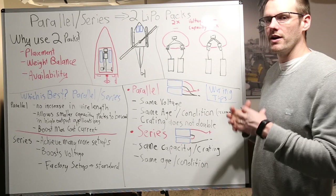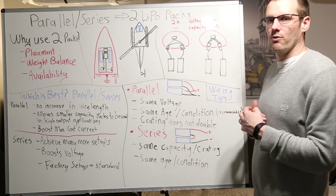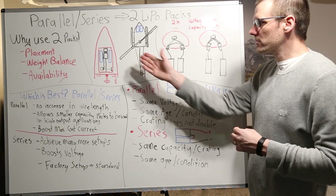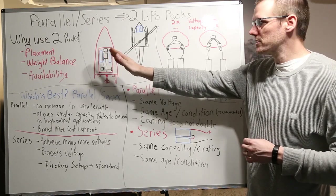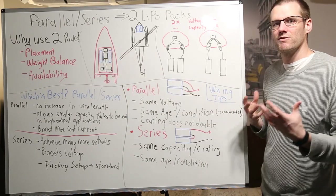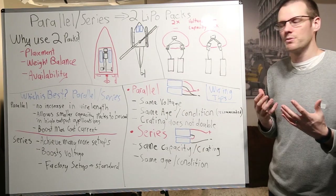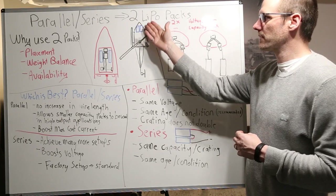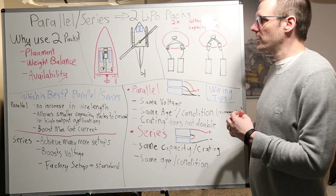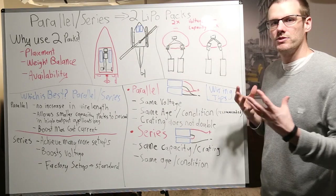The weight balance is very important on any application — it doesn't matter if it's a car, a plane, or a helicopter. It matters for the best handling of that vehicle as well as its even operation. When you're talking about the weight balance of this boat, we have to make sure that we split that larger battery pack into two smaller packs, and then we can put the battery pack on either side of the motor or speed control. The same thing would apply to the helicopter — we have to make sure that it is also balanced, and you may not be able to find a specific battery pack to fit into the battery mount, in which case you split it into two smaller packs and balance it out.